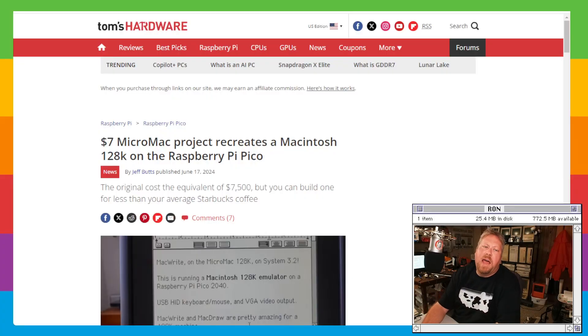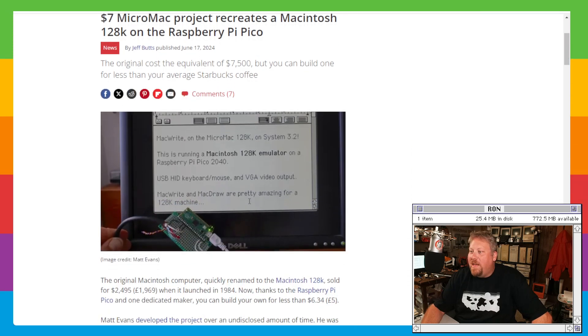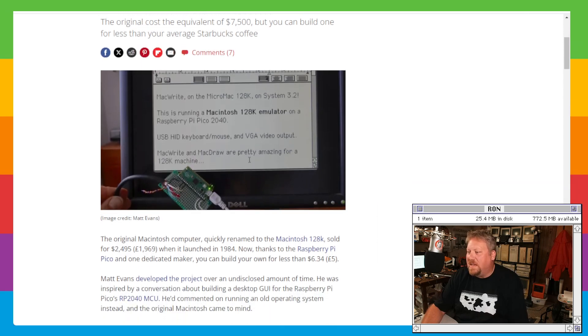About a week or two back, I saw this neat thing going on over at Tom's Hardware about a project — a $7 micro Mac that lets you create a Mac 128 on a Pi Pico. It turns out this is actually a really cool emulator that runs on the Pico and lets you emulate either a 128k or a 512k Mac, depending on how it's configured.